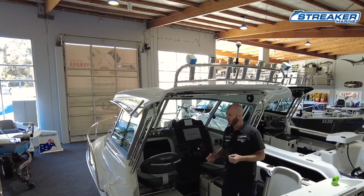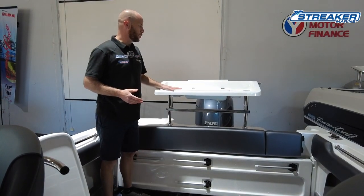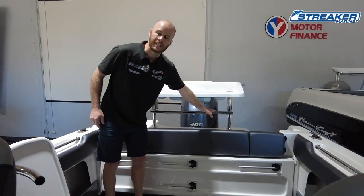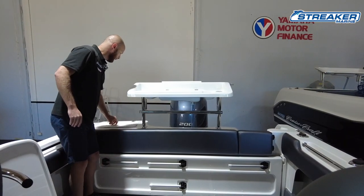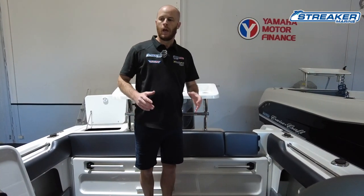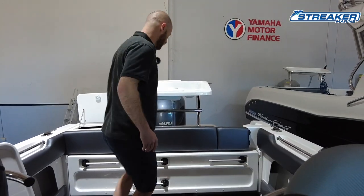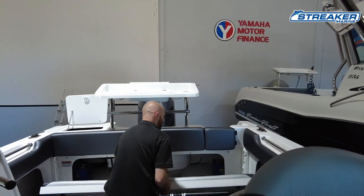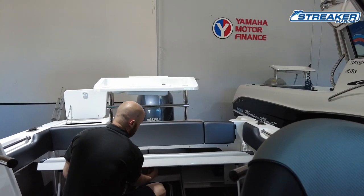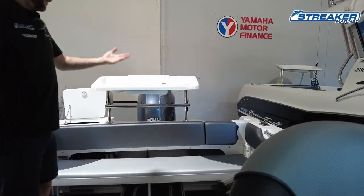We'll now go through the Outsider's interior layout. Starting from the back, we have the premium CruiseCraft bait board with knife racks, a lid, and allocation for tubs underneath. We have a big live bait tank at the back, and also allocation for a deck wash. The rear lounge is full length — we still have a transom door, but the full-length rear lounge is great for catering more guests or taking the family out.